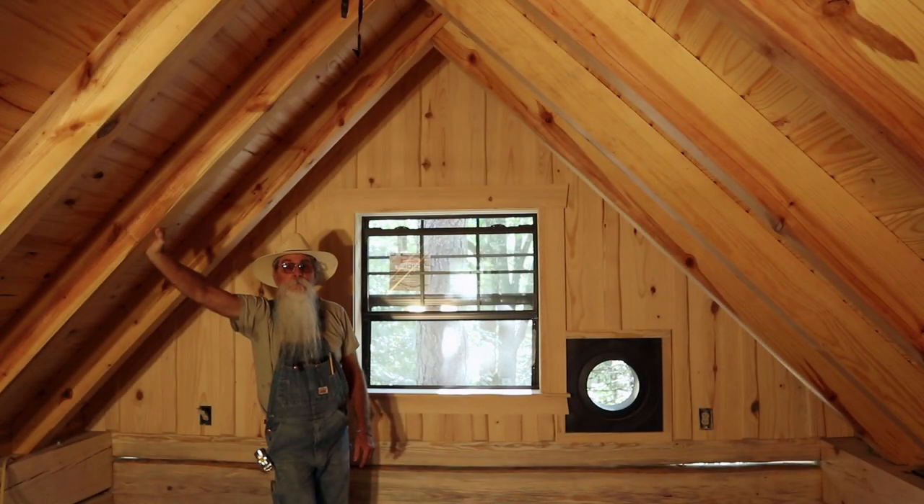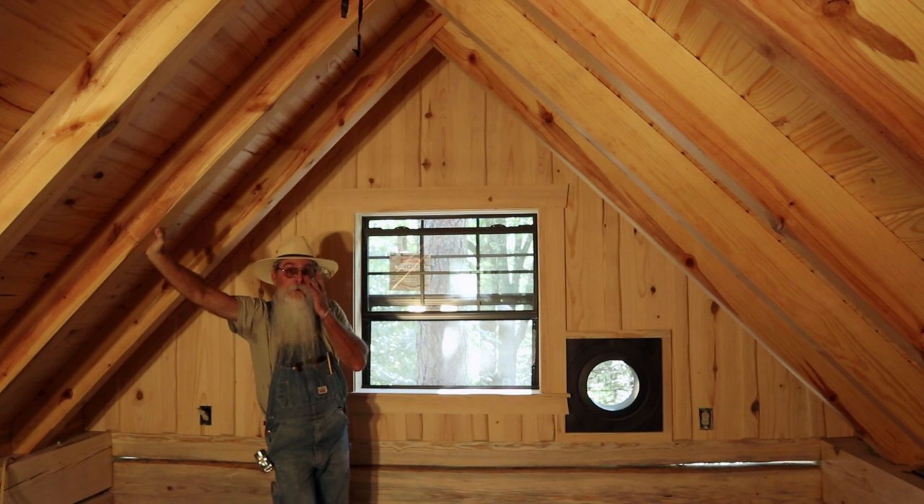Howdy y'all. Beardy Carpenter here. I'm at Paradise Point and I'm in the loft area. I have started trimming the upstairs, the loft area out.